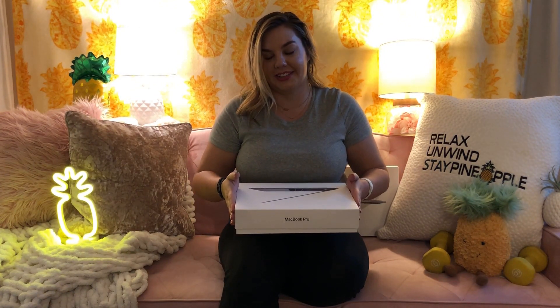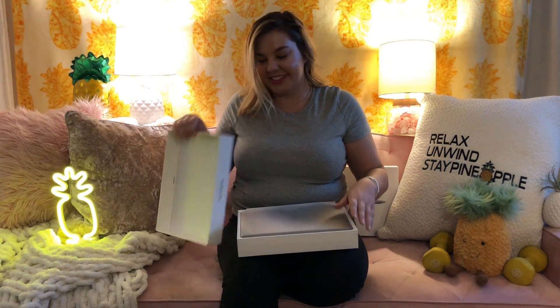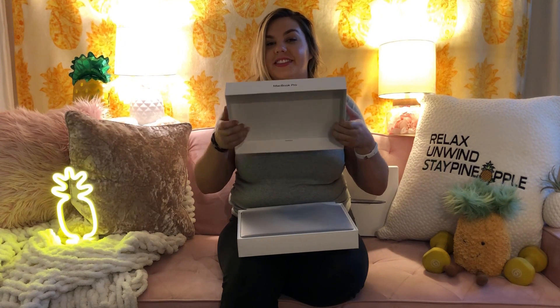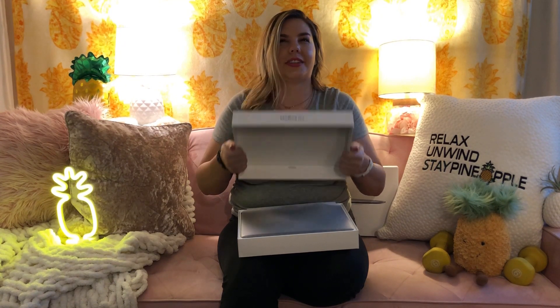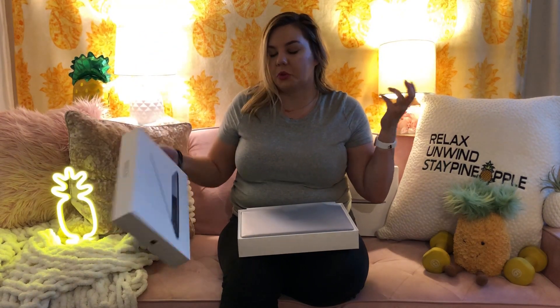We'll jump right in. There we go. Sturdy box — good box for storing anything in. I don't know, we all keep boxes. What do you do with them? Who knows? It's in your garage apartment? It's cool.